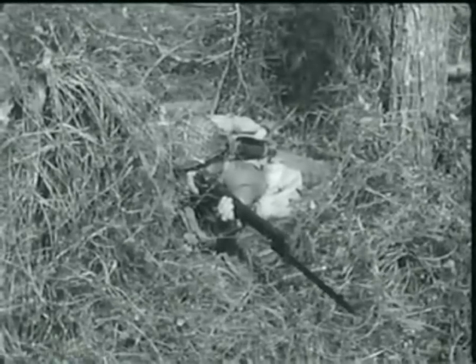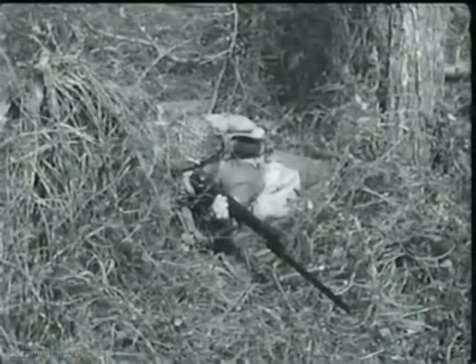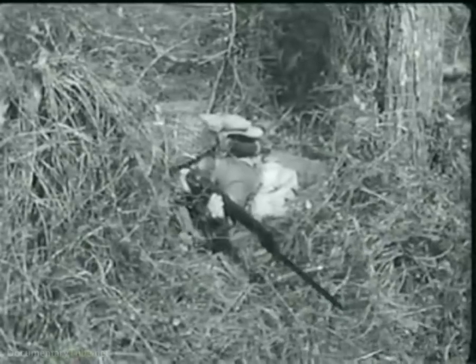The U.S. rifle, caliber 30 M1, commonly known as the Garand, is not only a dependable weapon, it also has a terrific wallop, better known as firepower.